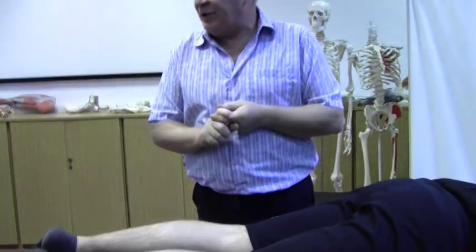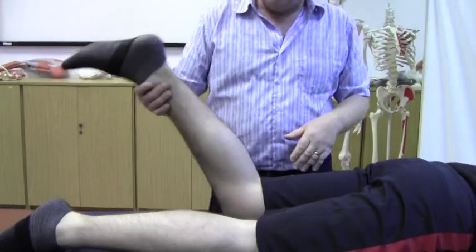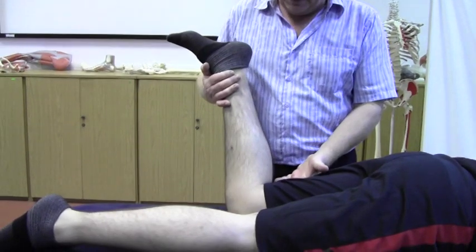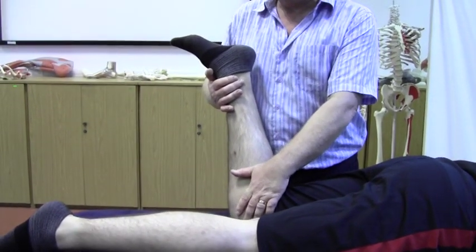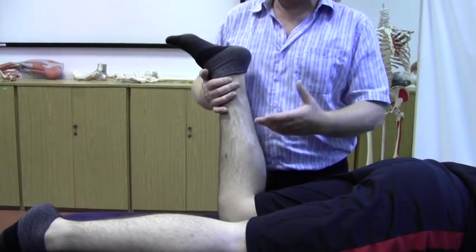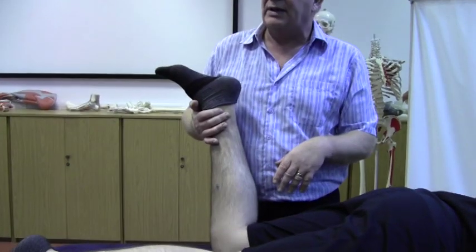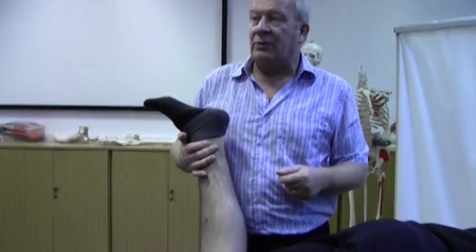Just before we leave piriformis stretches, a couple of things — some of you may have felt this. When you're rotating in this direction, some people may find that they feel medial knee pain because of that rotation. There's not much you can do to alleviate that, so if it becomes too uncomfortable, unfortunately you simply can't stretch piriformis in that way.